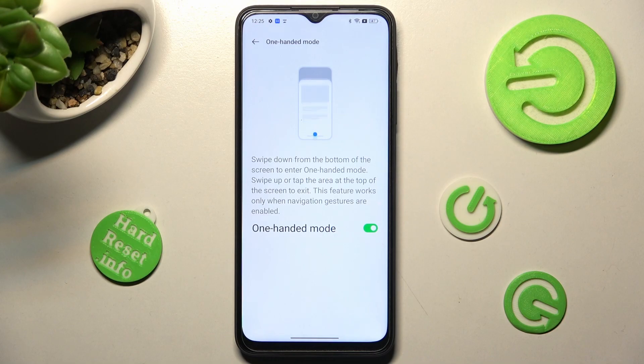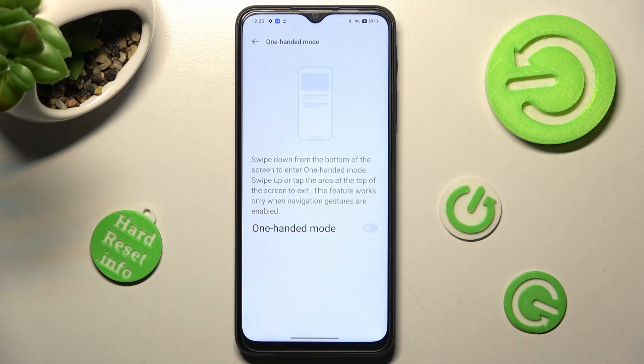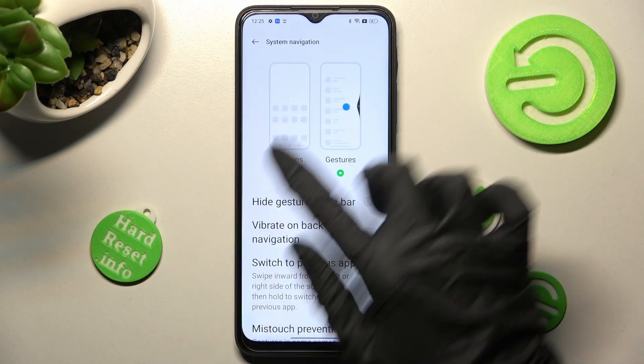In order to disable one-handed mode, tap on the same toggle. If you wish to switch back to button navigation, go back to your system navigation and tap on buttons.